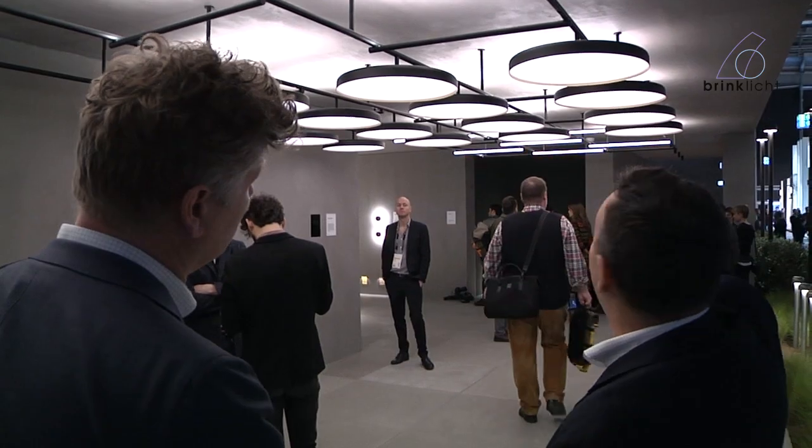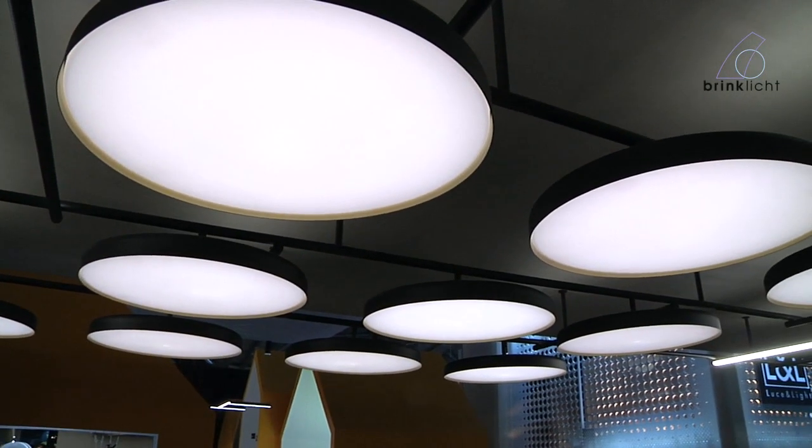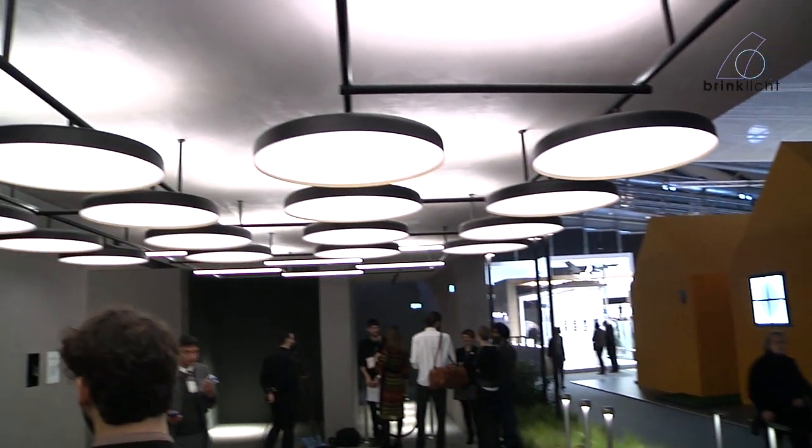Here we have Arrangements, designed by Vincent van Duysen, and we now have a Dali dimmable version. You've got two options: you can do it through Dali so each product is individually dimmable, or you can download the app and with the smart control from Floss — which is our own protocol — you can control the fitting from an iPad or phone.